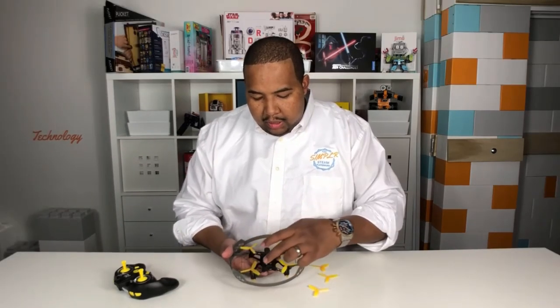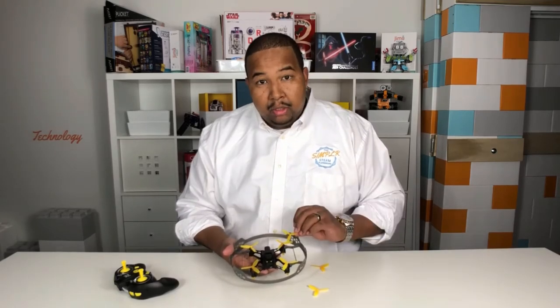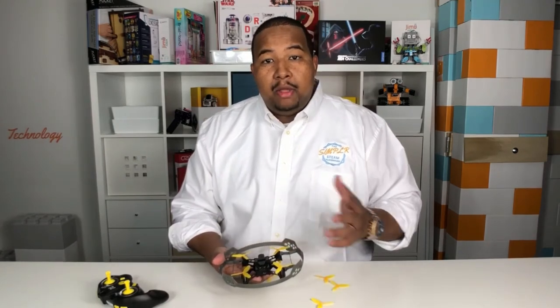These two propellers here turn counterclockwise, and those are the propellers that are more transparent. So when you replace propellers, whether from a crash or just one coming off, make sure that you put the right propeller on the right motors. That way you ensure that you'll be able to take off.